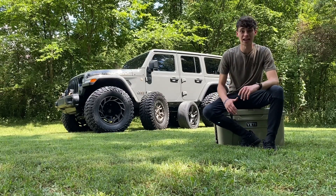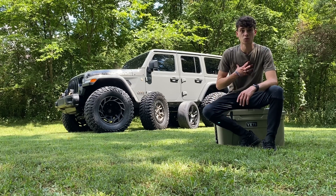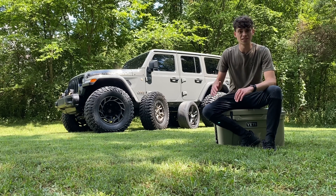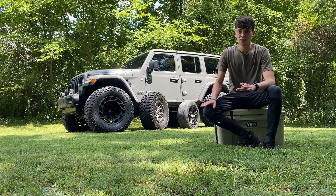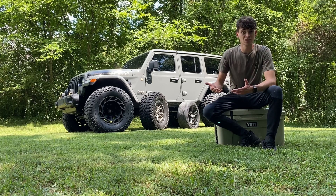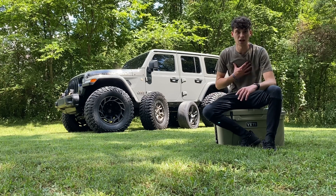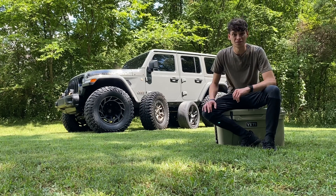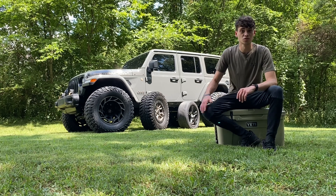Let me get my opinions on TJ, JK, and JL setups out of the way quick. For TJs, in my opinion they should be on 17s running 37 1350s — that's just what I like. And anywhere from a 3.5 inch lift with flat fenders up to a 6 inch lift, depending on what it takes to clear for the obstacles you'll be doing off-road.